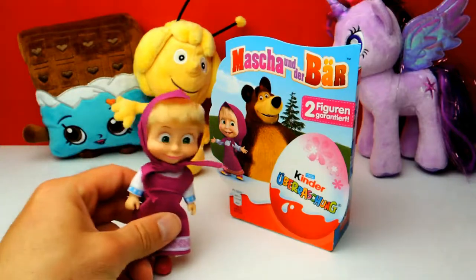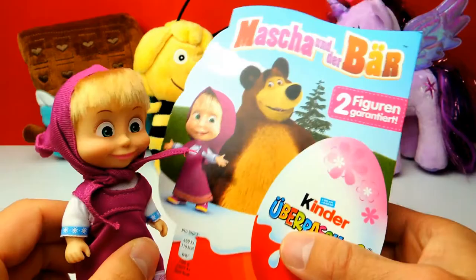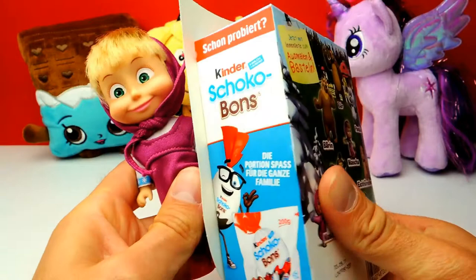Hey everyone, Crazy Toys here. My name is Gunnar and today we have four Kinder Surprise Eggs. It's a special edition from Masha and the Bear, so today Masha is with us. Let's say hello to Masha.